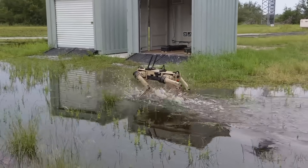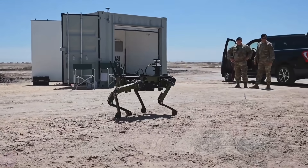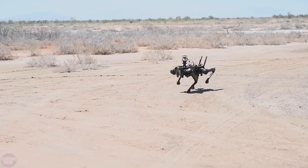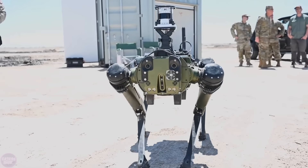Vision 60 by Ghost Robotics is a mid-sized, high-endurance, four-legged robot intended for use in defense, homeland, and enterprise applications. The robot is agile and durable enough to survive all weather conditions in a wide range of environments. The Ghost Robotics V60 UGV has a rugged design, which enables it to quickly adapt to new environments using a blind-mode control core.